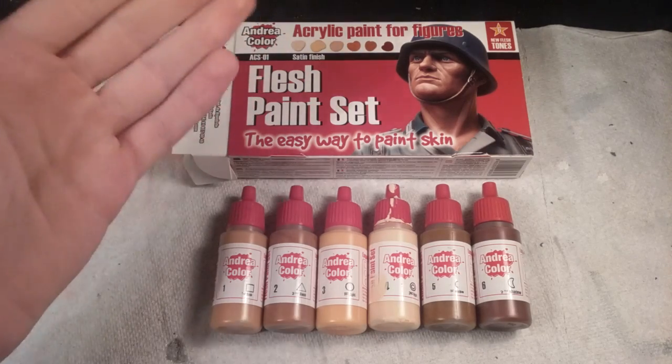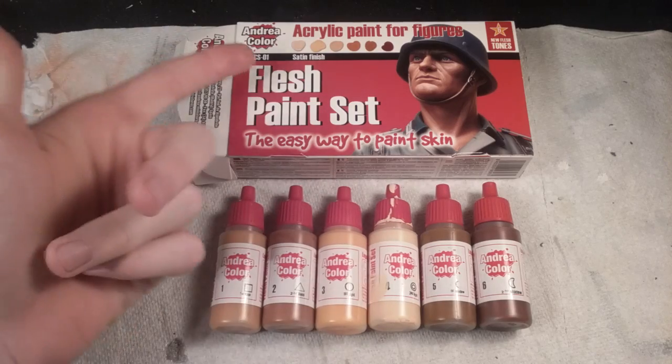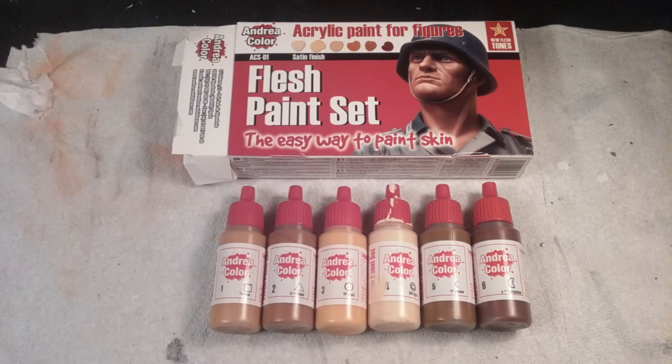There are 6 paints included in 17mm bottles and it has a satin finish. But I also hear it has a really matte finish, which will be fine too because most skin isn't really glossy, so I kind of like it.